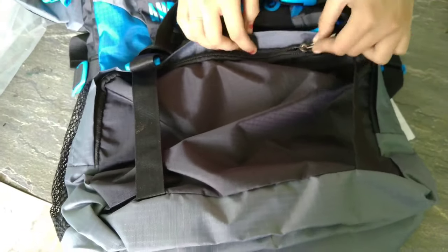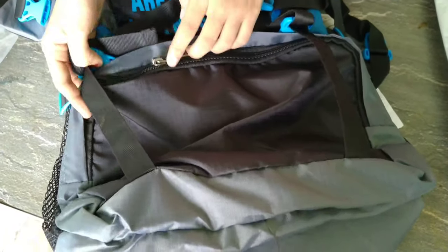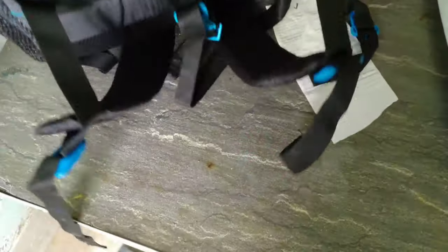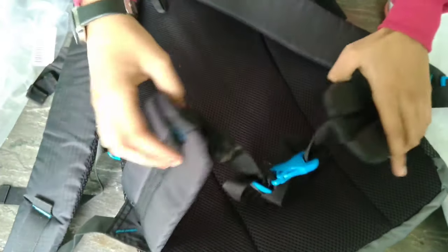It's a lightweight, water-resistant fabric with high quality adjustable buckles. It also comes with a one-year warranty and a high quality zipper. Overall it's good. Here you can see adjustable strap length and padded shoulder straps.